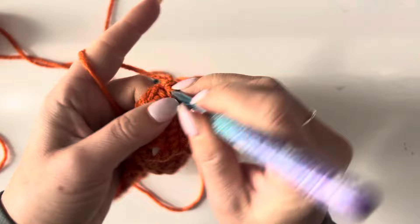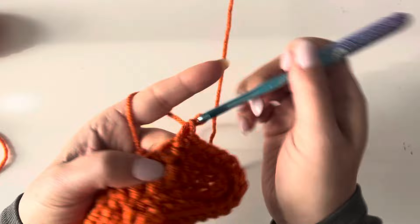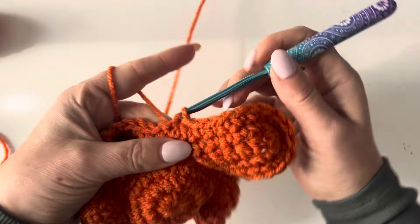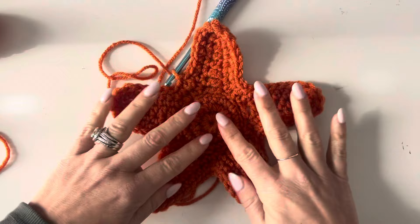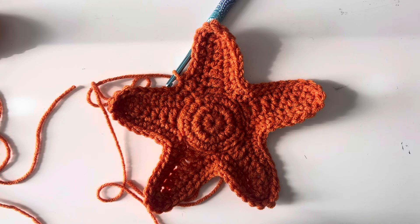Two single crochets up at the top and back around. Joining to that first single crochet — we did it! Let me get my scissors, and you're going to want to leave a long tail because we're going to use that to stitch it on to our main square.